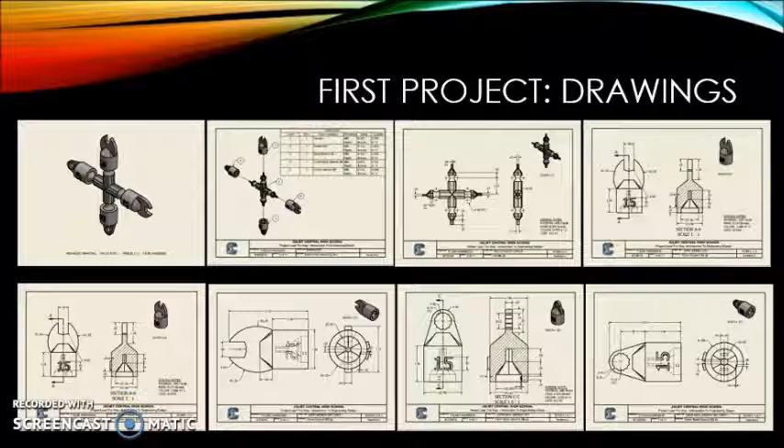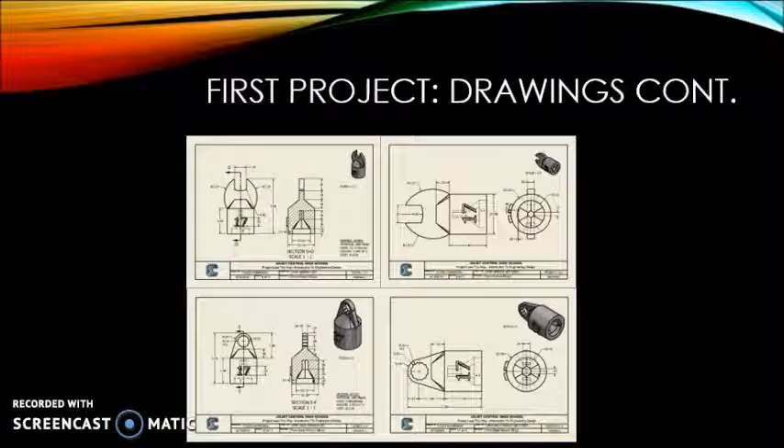Once the 3D model was complete and after minor adjustments were made, I had to make 2D drawings again, but this time on the computer. These working drawings were needed in order to tell the 3D printer how to print my parts. When printing, I decided to only print one of the wrench bits, due to the fact that if one didn't work, all of them wouldn't, and that would be a waste of a lot of material. This helps me focus on the cost efficiency.